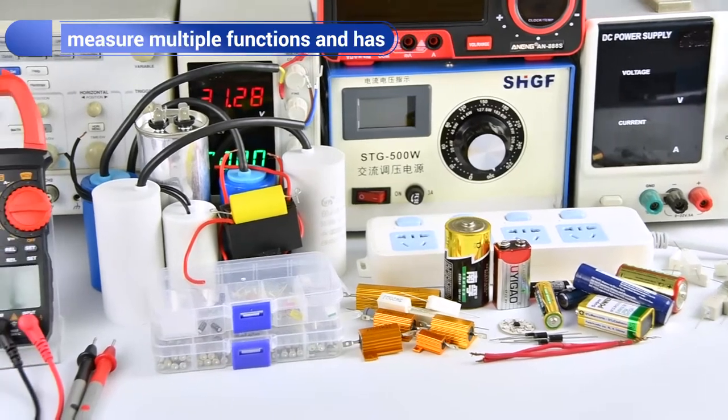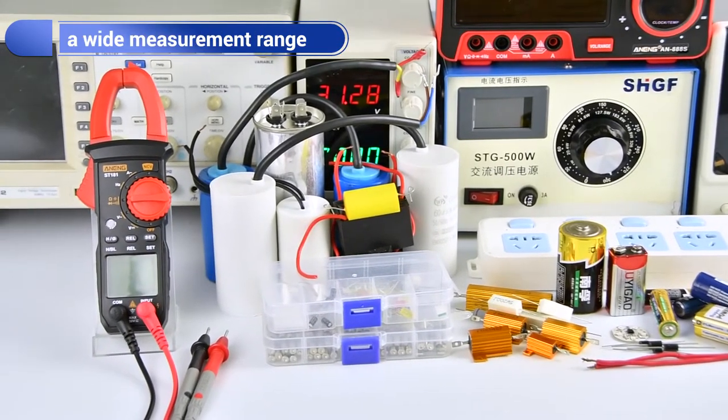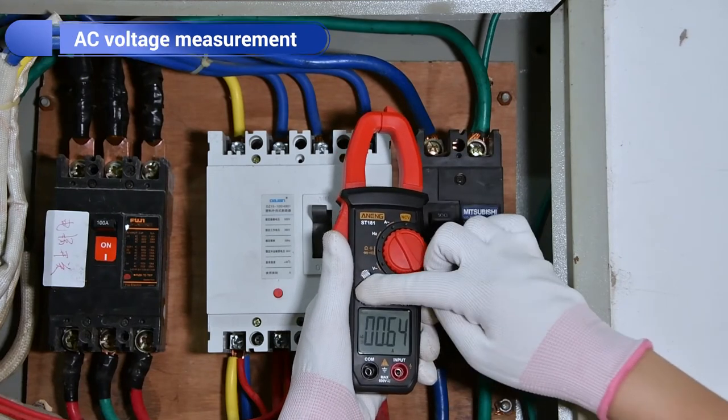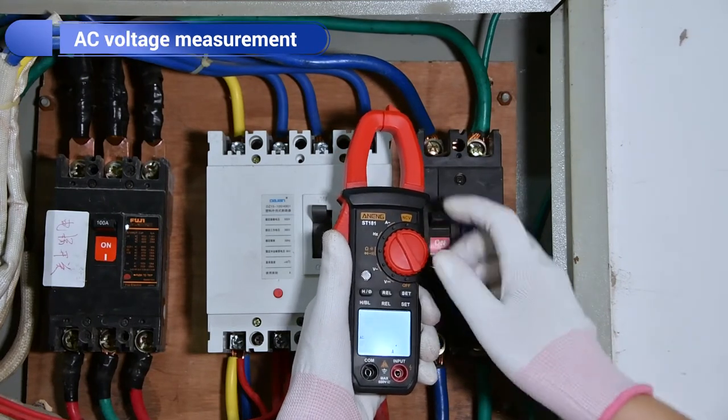The new SG181 glass meter can measure optical functions. If you are doing a current measurement in the case of poor light, you can turn on the backlight.